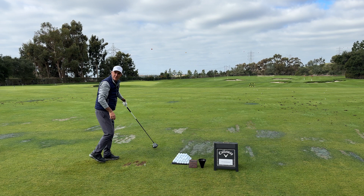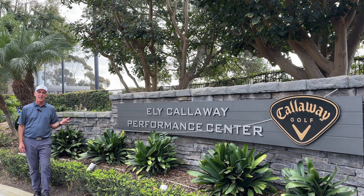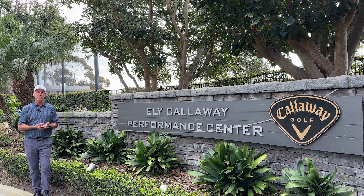I think we found the driver. Hey everyone, it's Pete from amateurgolf.com. I'm outside the Ely Callaway Performance Center here in Carlsbad, California, where I'm lucky enough to be getting fitted and also get a preview of the AI Smoke family from Callaway for 2024.